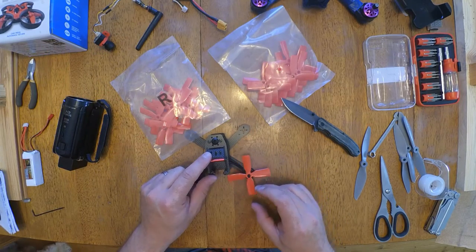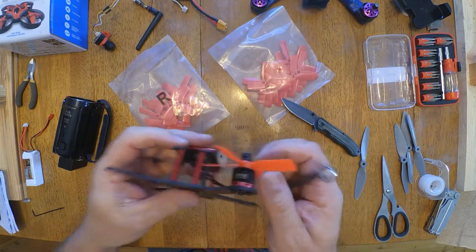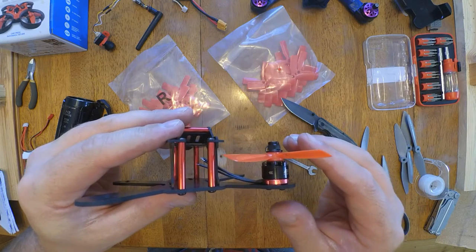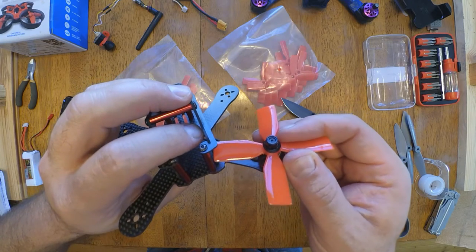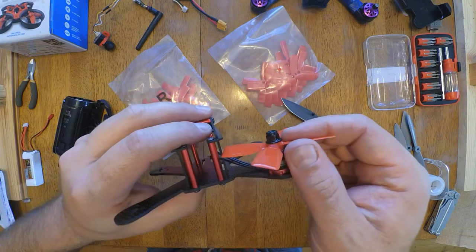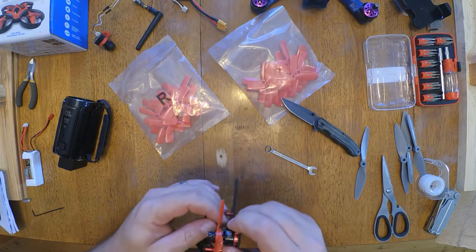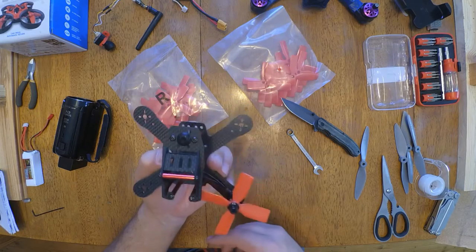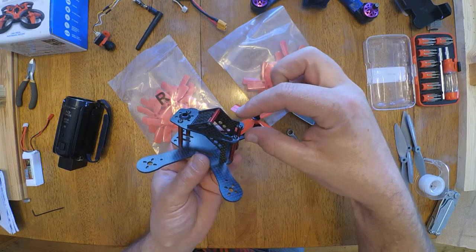Oh my gosh, there's like no room there. Let's see if I can get it on camera here. Look at that — that is like practically one millimeter, I would say. Wow, that is crazy. Hopefully they don't touch each other. At least you won't see any of the prop because the camera sticks up way up here.